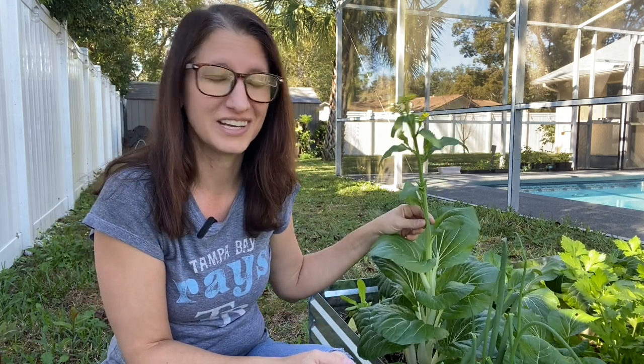For us gardeners, going to seed can sometimes be a negative because maybe we didn't get the harvest we wanted from the plant before it went to seed. In some scenarios, going to seed or bolting does not affect the taste, flavor, or edibility of the plant. However, with things like this bok choy right here, or the other lettuces in my bed, going to seed makes these plants very unappealing to eat. The taste is awful — very, very bitter. So once it starts to go to seed, that plant is pretty much done for in terms of eating it. It's not poisonous or anything like that, it just doesn't taste good.